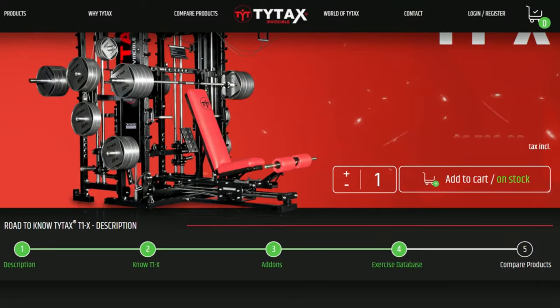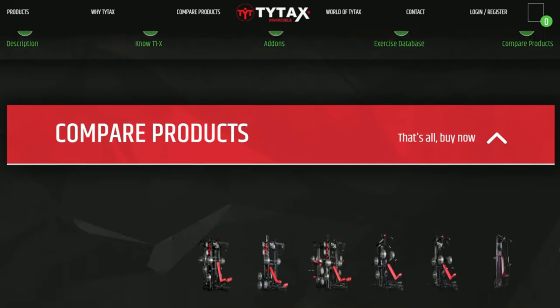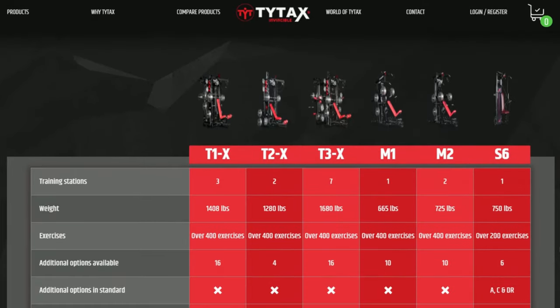To summarize your knowledge and make an optimal purchase choice, click the last button on the road to know TYTAX – compare products. In a compact way, the table compares all of our models in terms of the key features which you have discovered.